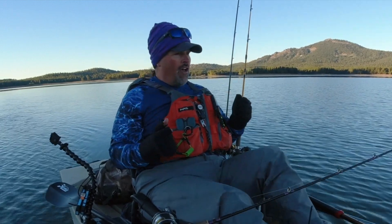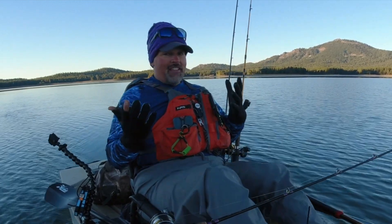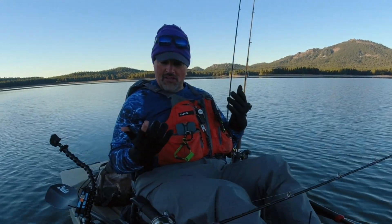Gloves have a way of getting lost. But if you're anything like me, you just can't concentrate when your fingers are hurting and numb and cold. It distracts you from what you're trying to do, and that means you're not going to catch as many fish as you could be catching.